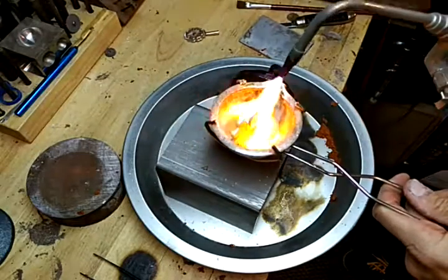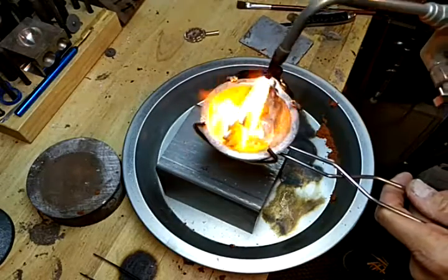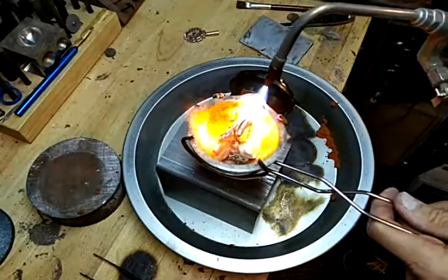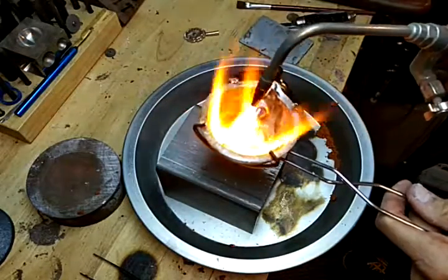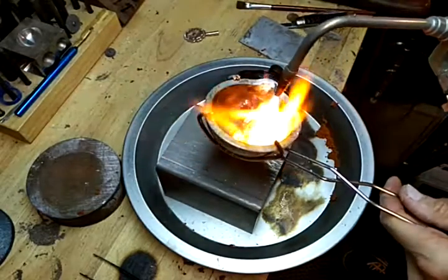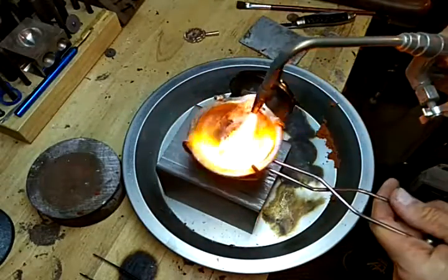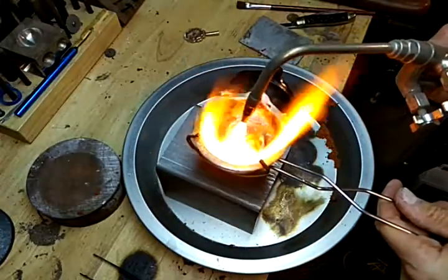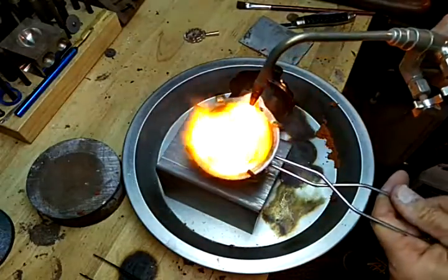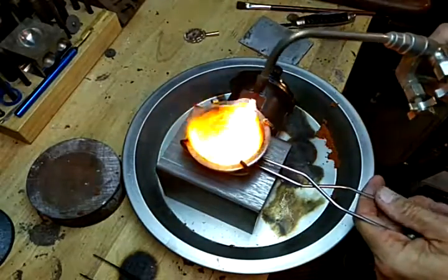I like to have the crucible up off the Accupore while I heat it so that the Accupore being steel doesn't draw the heat out of the crucible. That's heating pretty quickly. I want to make sure we get this tip up here nice and hot — if the tip is nice and hot then the metal will flow over the tip really well and won't get stuck. You can see that's getting really good there. Heat that up a little more, then we'll set it down on the Accupore.